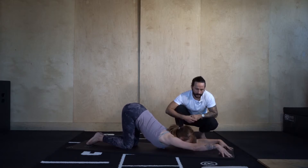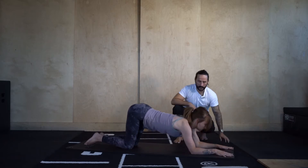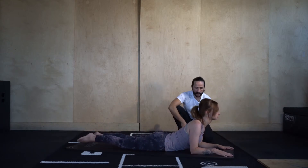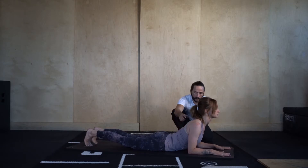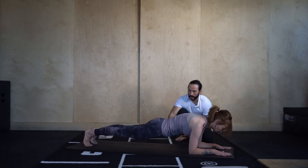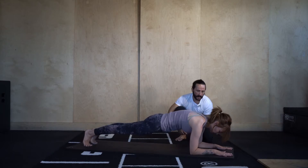Let's take it into sphinx pose — drop the forearms down, let the hips come towards the floor. Breathe here. Then let's roll over the toes, round into the upper back, and lift the hips, taking it into forearm plank. Lift the hips a tad more — the pelvis is gently tucking under, rounding into the upper back, forearms pushing the floor away.